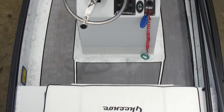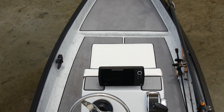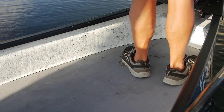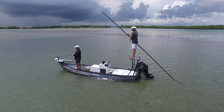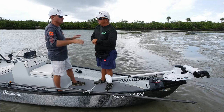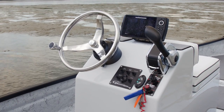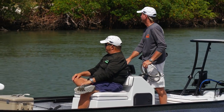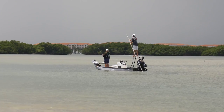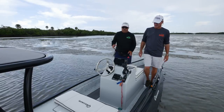Do you realize how comfortable the seating is? The sea deck is not only noise-cancelling, it's a whole lot easier on an old man's feet — less fatiguing for sure. If you drop a weight, it's not going to broadcast and tell every fish on the flat. But even more than that, the fact that they decided to go with a center console gives it more of the feel of a traditional flats boat, yet you still have the shallow water accessibility that Ginu is famous for.